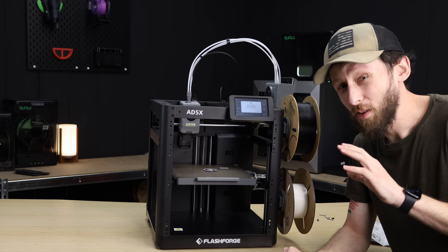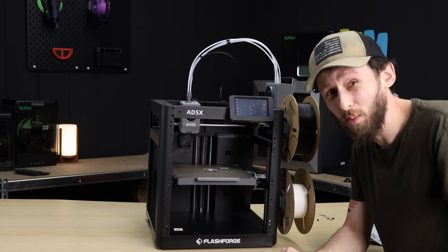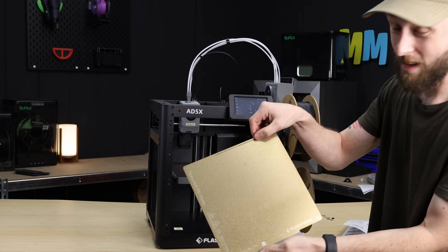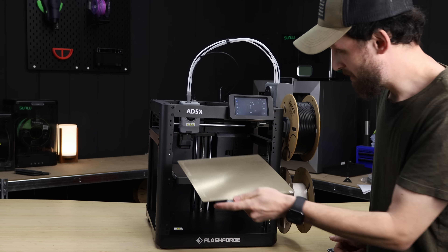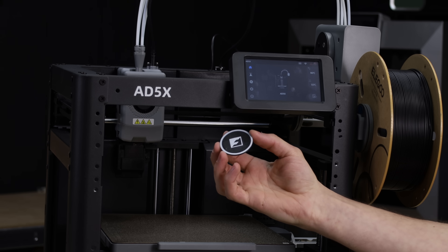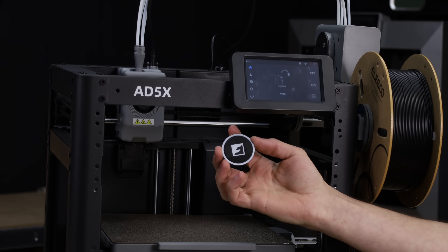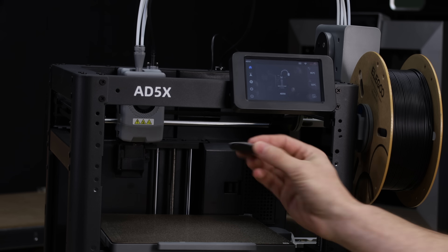16 minutes later, we've got our first print on the Adventurer 5X. We can click OK so we don't print it again. You can see what I mean by the purge line — it's now in the back of the plate instead of up front where it usually is. It looks like it tried to do some ironing right here, and I've never had great success with ironing, but 16 minutes later, not too bad.